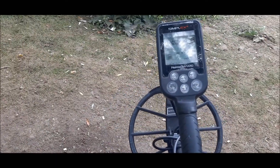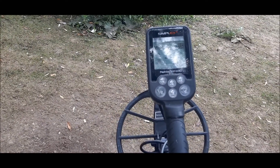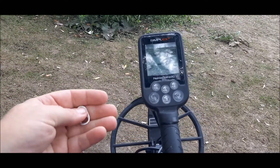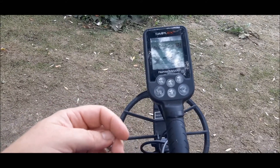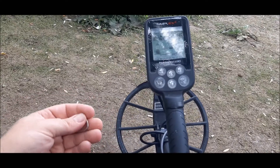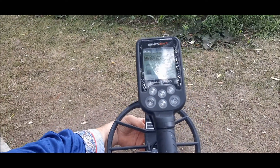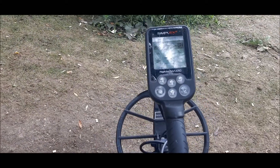Now this next one we've all found way too many times, and I know you all love it — it's the dreaded pop tab, beer tab, whatever you want to call it. I get so many of these we should save them all, put them together, and sell them as scrap aluminum for a few bucks. But let's just see what it rings up as — looks like a solid 31.